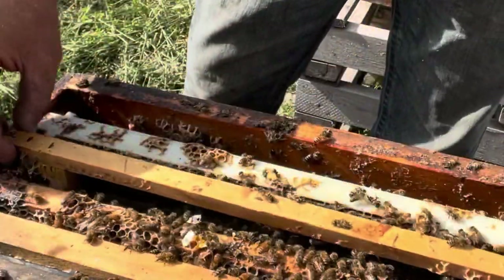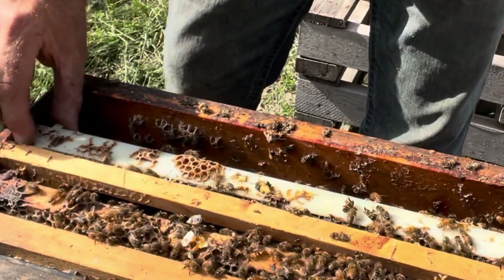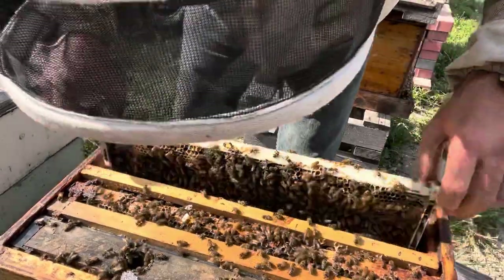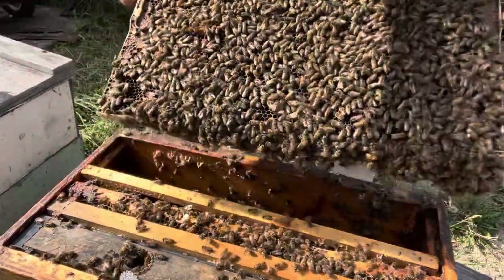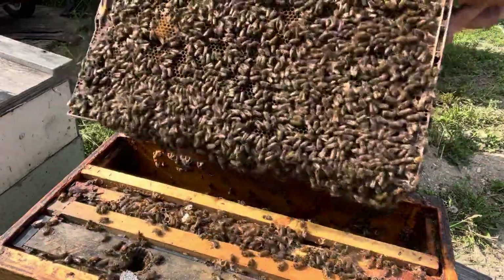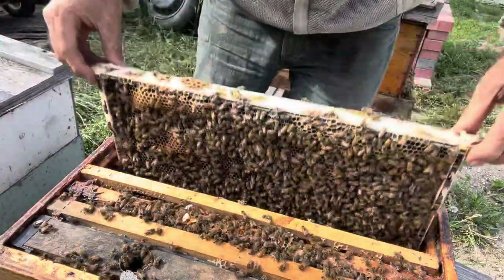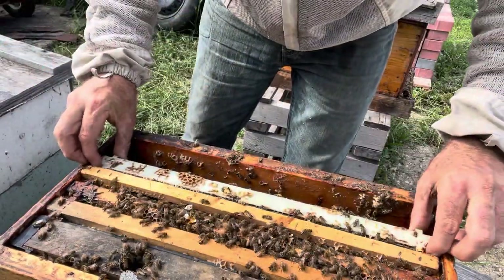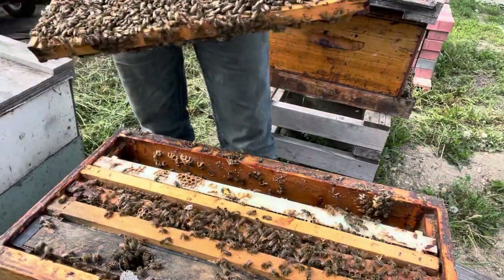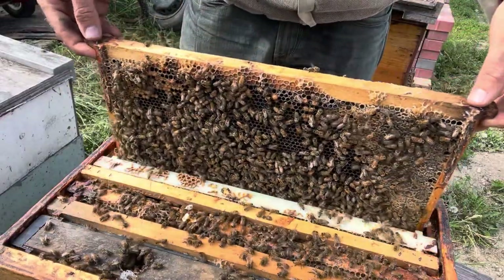They are kind of in a dearth right now — just feeding on pollen. I could probably give them a pollen frame. They do have pollen in here, and some young bees still emerging. All stored pollen in there too, so they do have some pollen at hand.